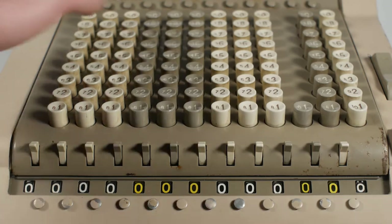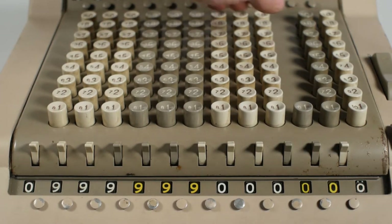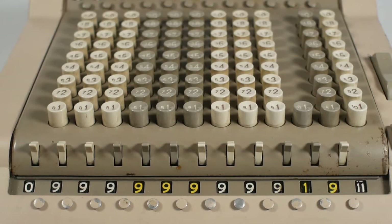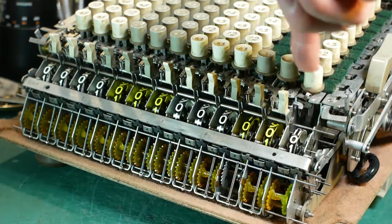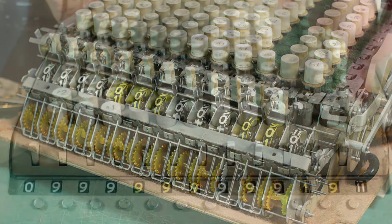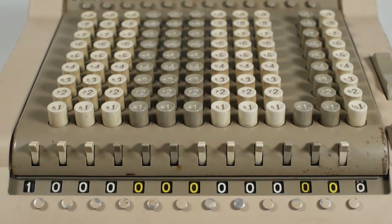If I fill the machine up to 999 million, 999,000, 999 pounds, 19 shillings and 11 pence, and then add one more penny, you should see it carry all the way across to give one billion pounds — thusly. The carrying mechanism is purely mechanical and doesn't involve the motor at all, and it's quite fun to watch in slow motion as it ripples across the entire register.